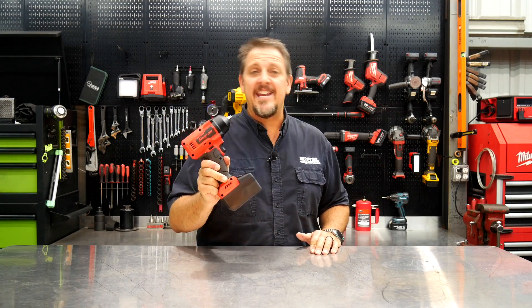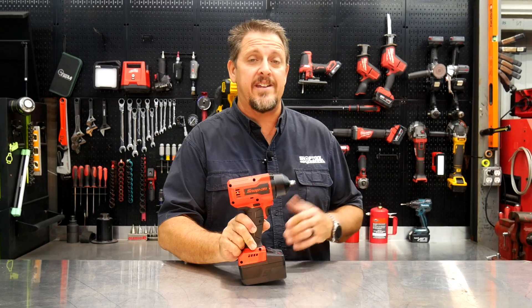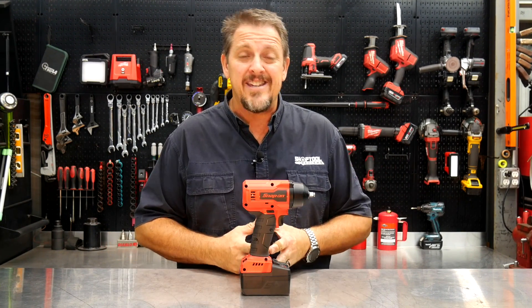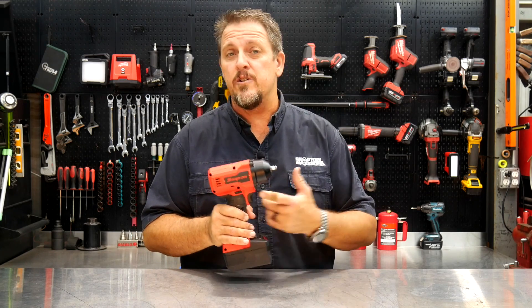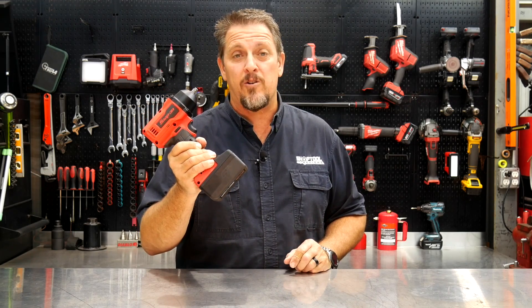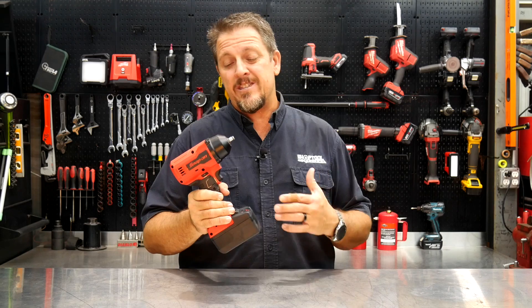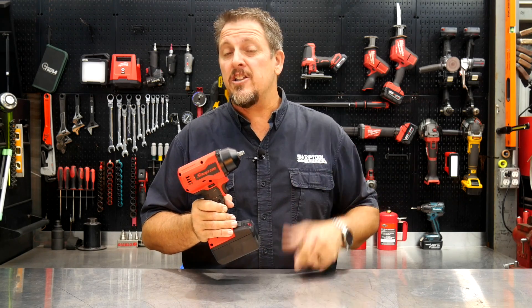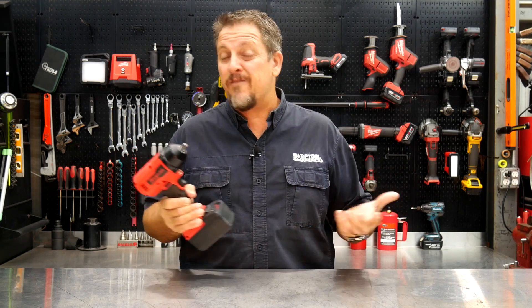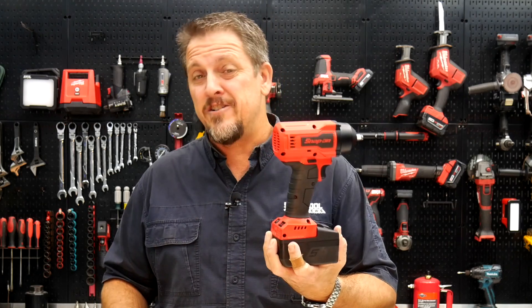We've had the Snap-on CT9010 impact wrench in the shop for a few weeks now, and we've compared it against a couple of other impact wrenches, and quite frankly, it's done very poorly. This is their brand-new 3⅛-inch brushless impact wrench that runs on their 18-volt platform, and it just really doesn't do that well. So we thought, let's take this thing apart, look inside, see what the impact mechanism looks like, and see why maybe it performs so poorly. For a $900 tool, shouldn't it be able to beat the pants off most competitors? Shouldn't it be able to beat a 12-volt tool?